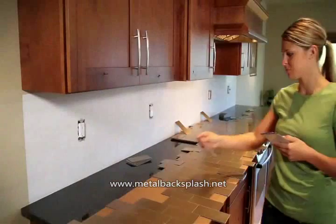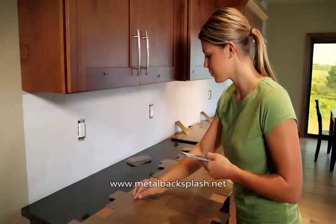As each project is different, be sure to plan for cutouts, corners, or edge treatments before applying tiles.